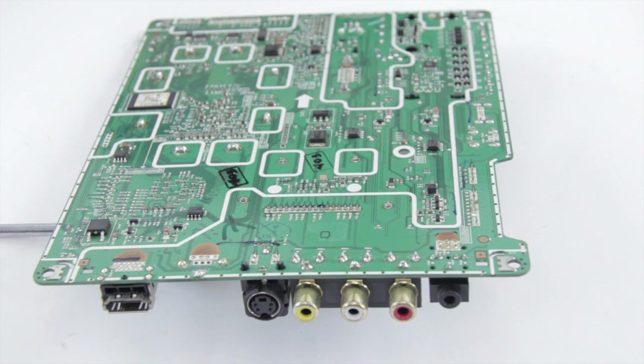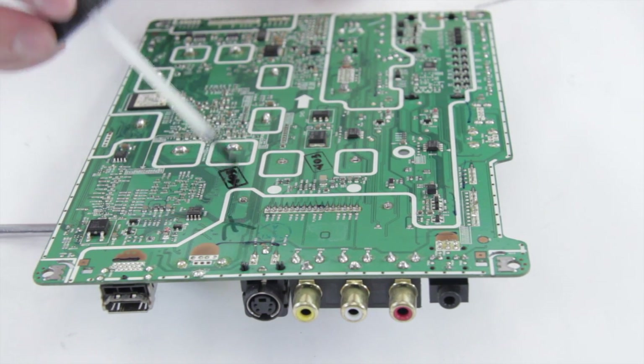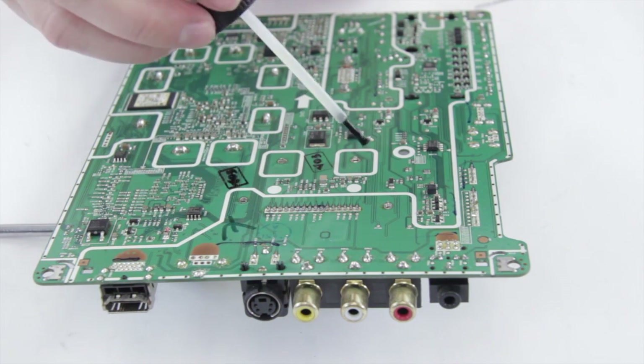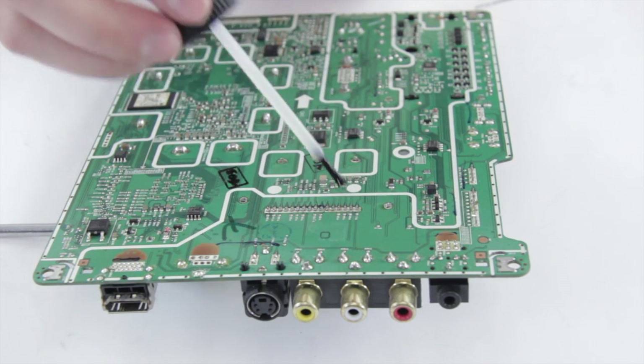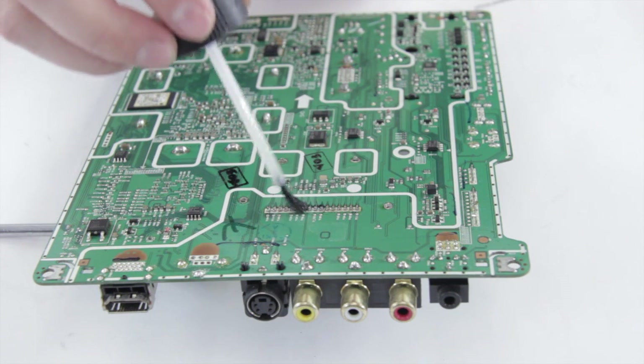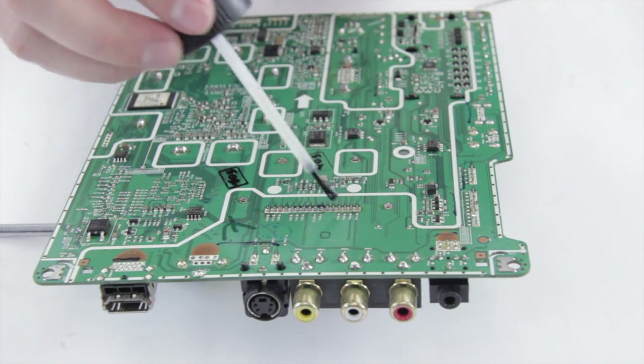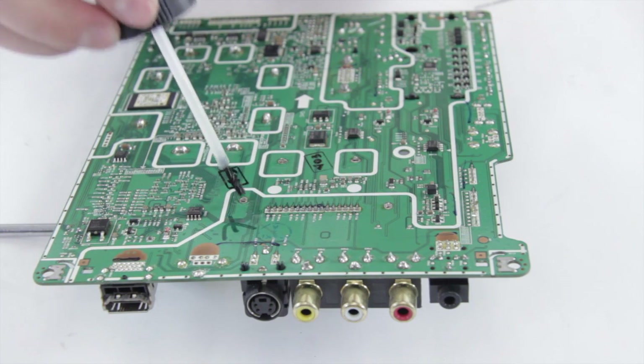As normal I'm using a rosin core solder, but I'm going to add some flux to the board anyway. It just helps the solder get into the joint a little bit deeper and helps it spread better. So I'm going to paint some on each joint we're going to do, and make sure it gets right in there.